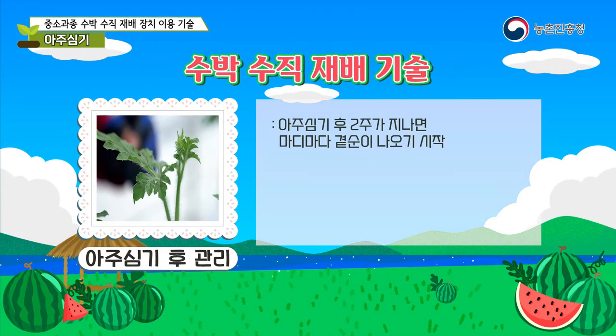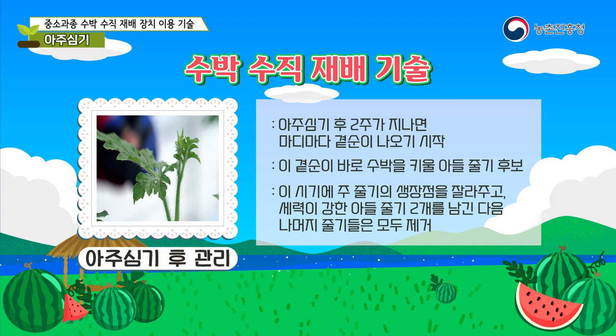Two weeks after planting, buds start appearing at each node. These side shoots are candidates for the daughter stem that will grow the watermelon. Trim the main stem shoot at this time, leave two strong secondary stems, and remove all the remaining stems.